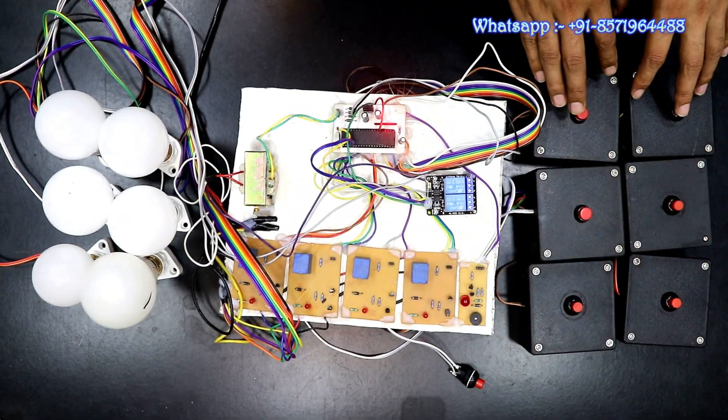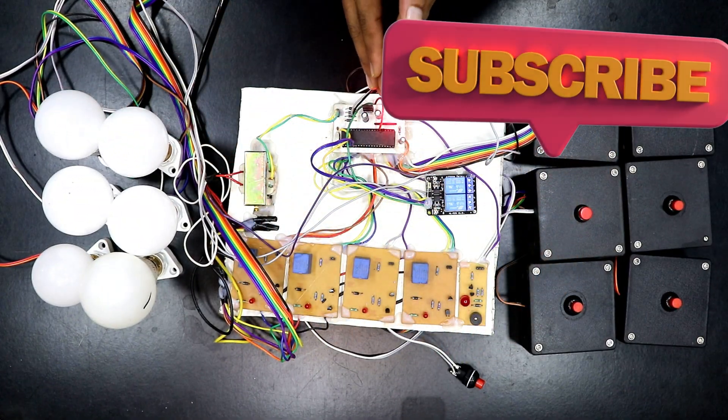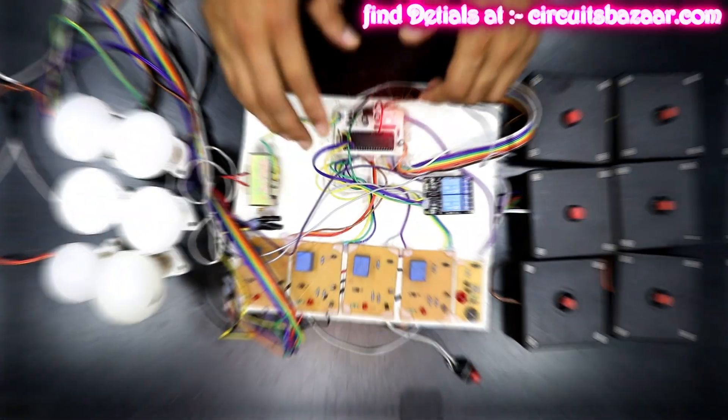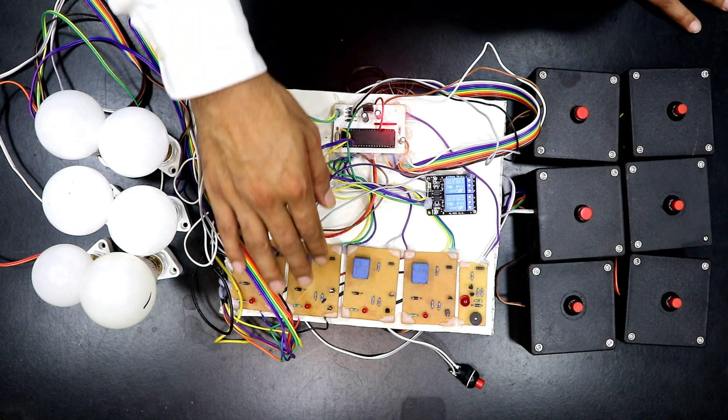These are the six inputs for the six candidates and these are the six outputs for those six candidates. This is the main controller board. The length of the wiring of these inputs and outputs is sufficient, but you can also increase the length at your end.